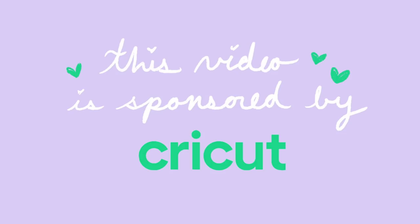This video is sponsored by Cricut. Hello my loves, it's Monica and today I have a very exciting video.